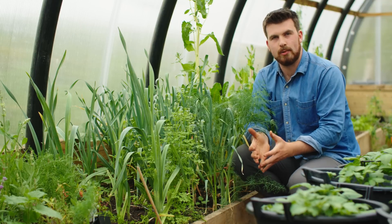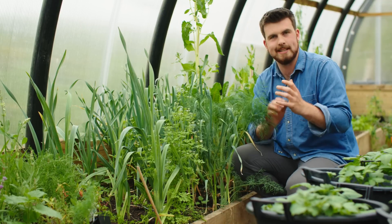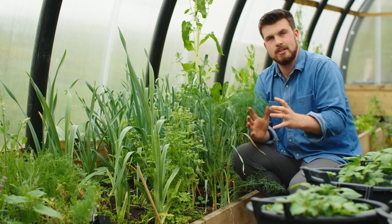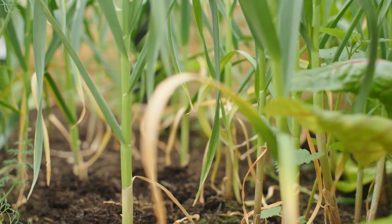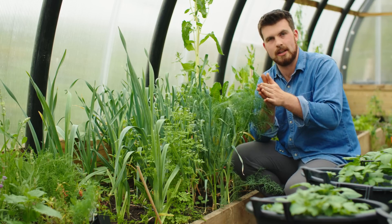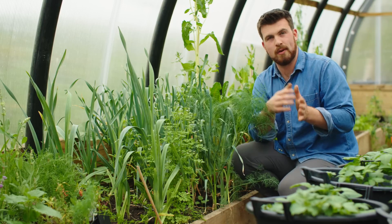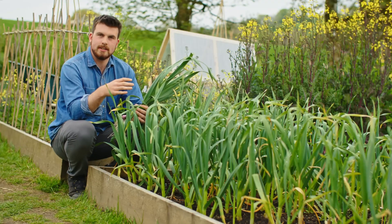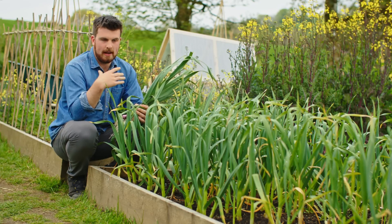One thing I experimented with in the polytunnel was sowing some garlic to treat as a green garlic crop and get it a month or two earlier, but I think it's honestly too warm in there. They've got a lot of height but not much thickness in the stem. However, I wouldn't discard growing garlic in a polytunnel — that one only has one layer of insulation, so I'll try it this year with the hope of getting green garlic about a month earlier than outside. Watch this space, because I believe there's a lot of opportunity for green garlic as a core player in the hungry gap.